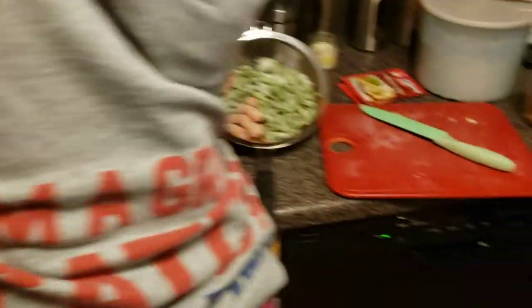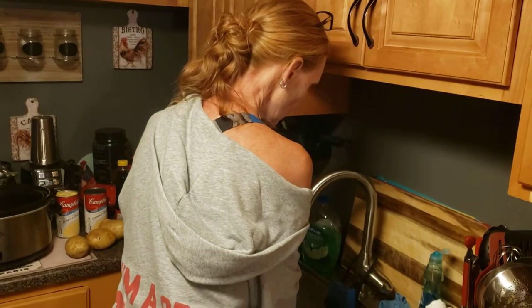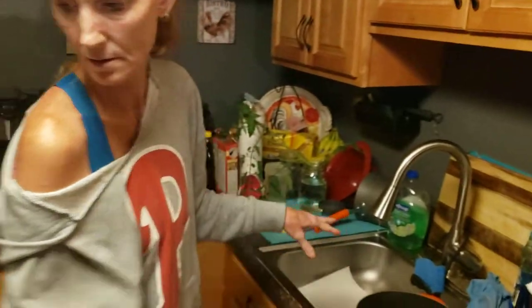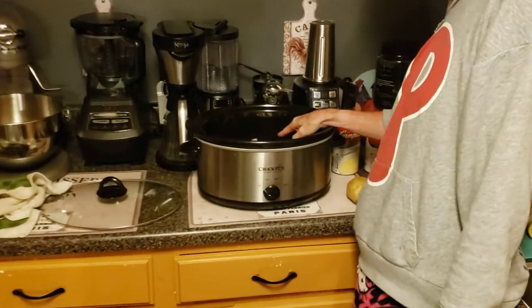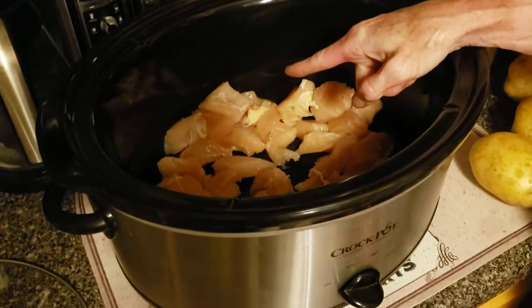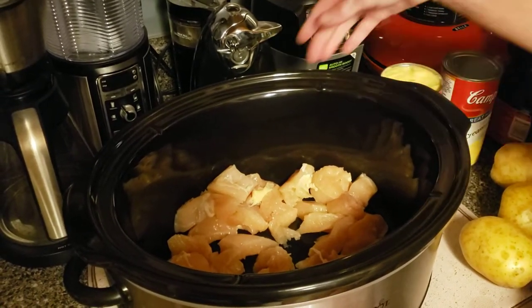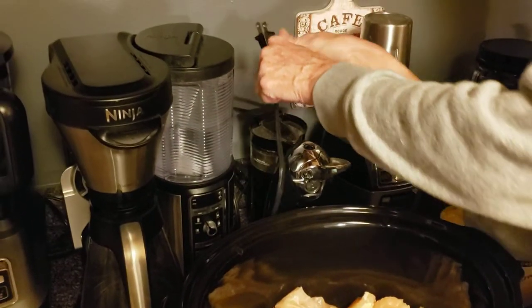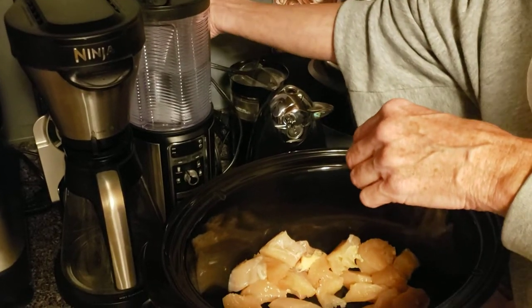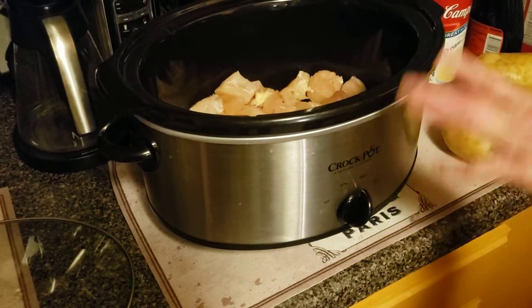The bigger chunks we'll just cut down if they're too big. Make sure when you start your chicken off in a crock pot — I'm just washing my hands. This is the first time my friend's ever been behind the camera, so say thank you to John for video recording this. The chicken chunks are a little bit bigger, but as the cooking process goes along you can just fork it and make it a little bit smaller. I always like to start the crock pot off cold and the meat room temperature. So I'm going to put it on high right now.